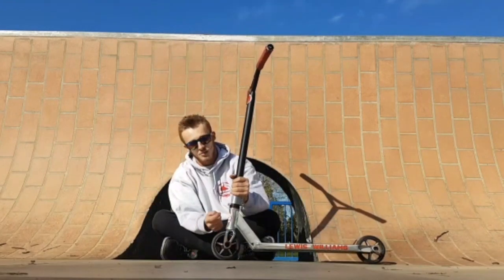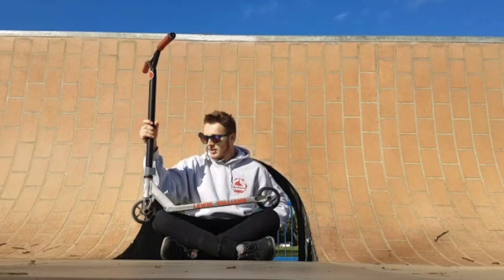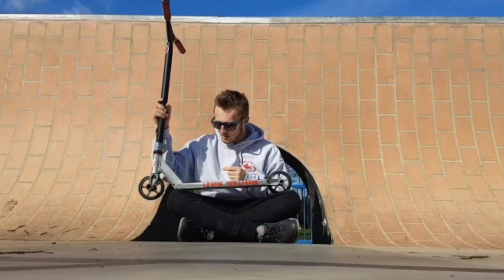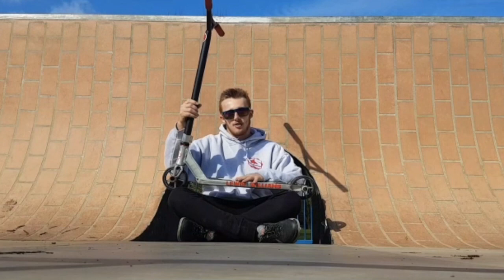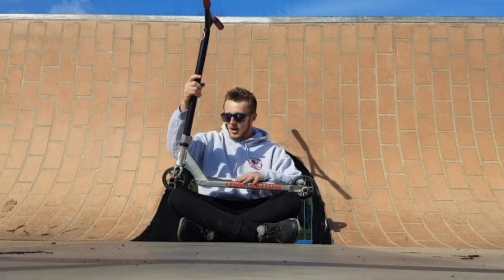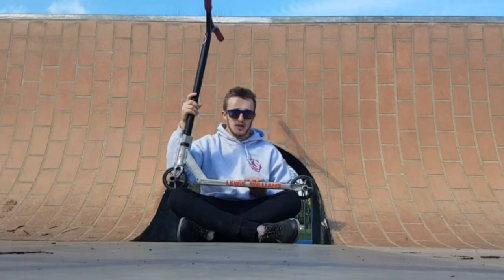A Nikko headset that comes stock with my signature scooter from Crisp Scooters. This is the V1 deck — V2 deck will come out soon. Keep an eye out on my Instagram and the Crisp Scooters Instagram for that. Head tube angle is 82.5 degrees. Width of 5 inches, which is lovely. Perfect.